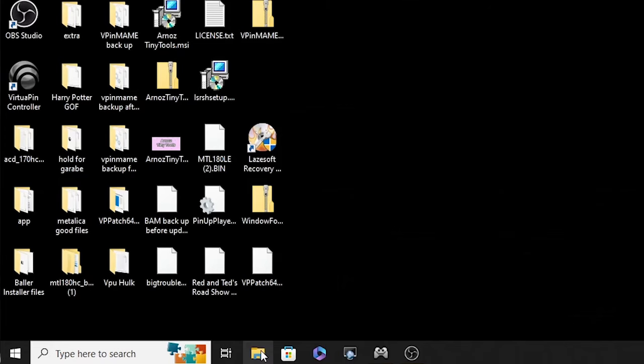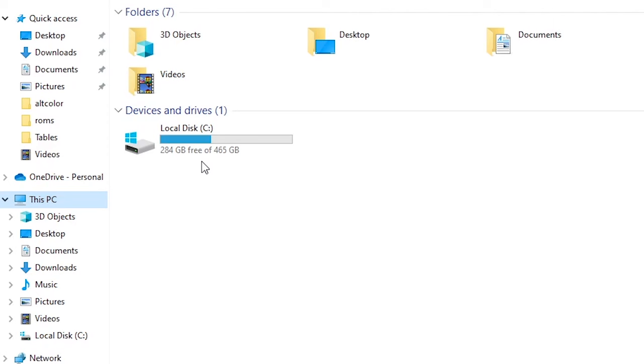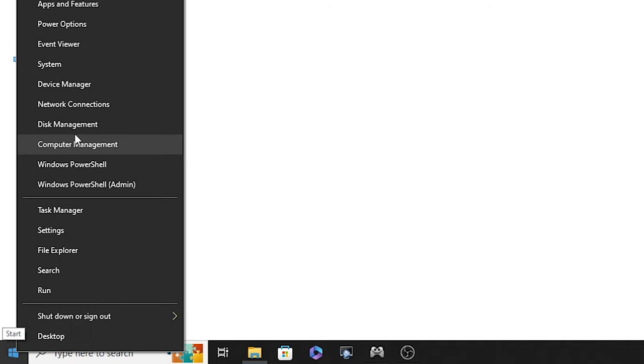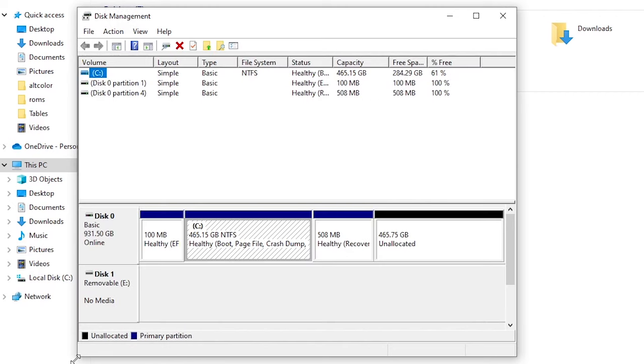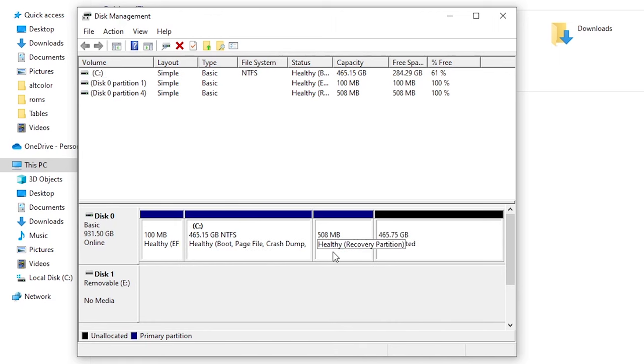If we open File Explorer and go to This PC, you can see we've made a perfect clone of a 500 gig drive — however this is a terabyte drive, so there's something we have to do. Go down to the Windows symbol in the lower left corner, right-click, and go up to Disk Management. Now you can see here's our 500 gig drive and there is 500 gigs that is unallocated. Usually you'd just right-click on it and go down to Extend Volume — however in this case it's grayed out, and the reason is there is a recovery partition in between the two.